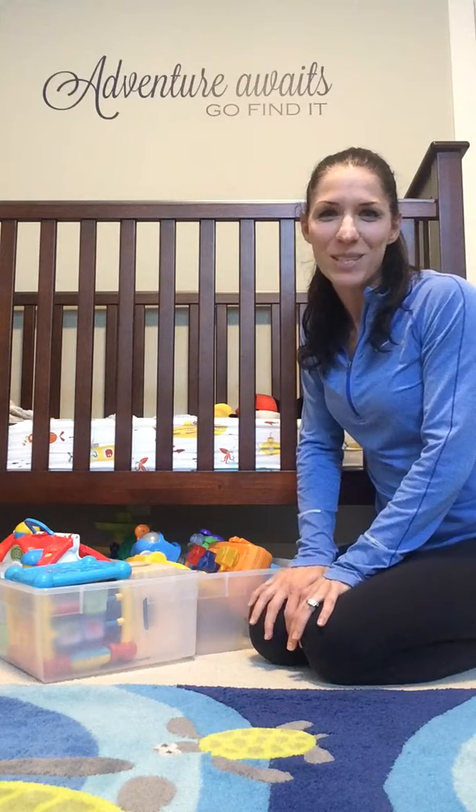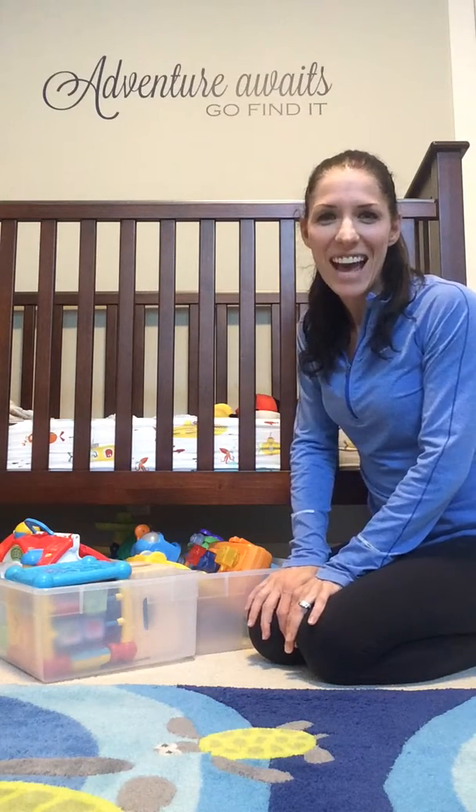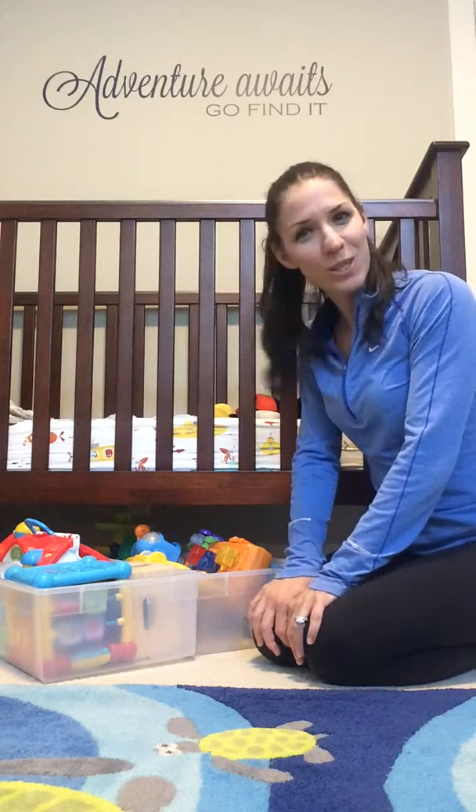Hi guys, it's Kelly from San Francisco Moms Blog. Today I have a mom hack for you for toy storage.